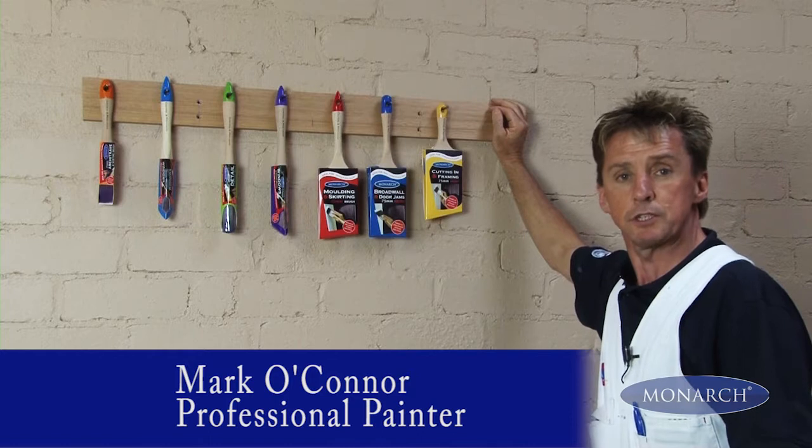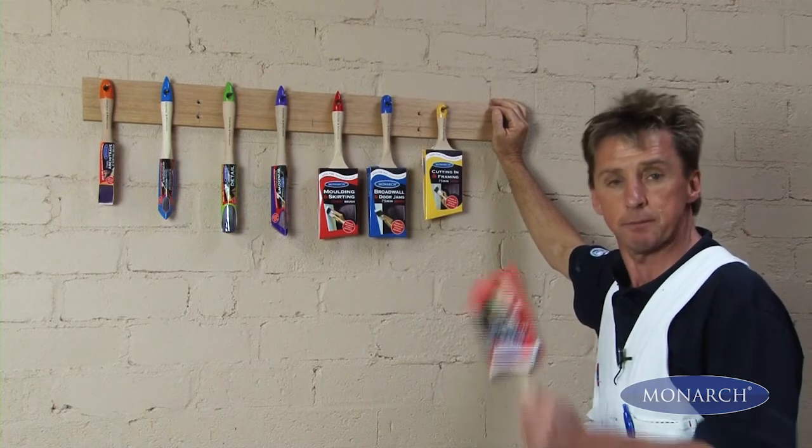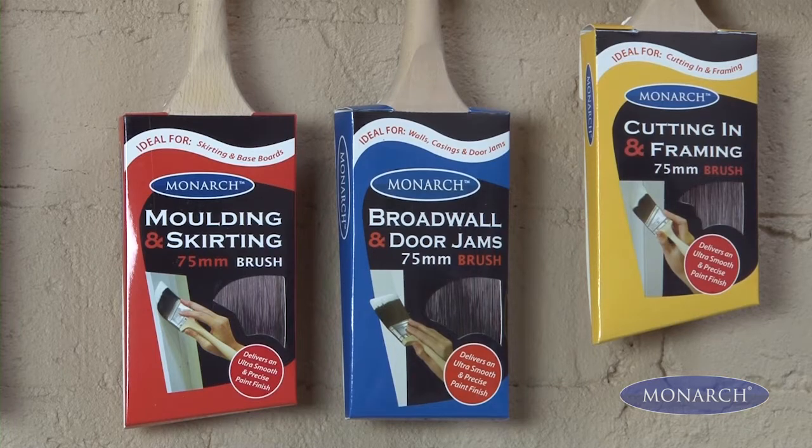When painting indoors, your workmanship and attention to detail are always on show, so you need to make sure you're using the best quality brushes you can get. The Monarch Detail and Finishing range has a paintbrush suitable for every job you can think of.